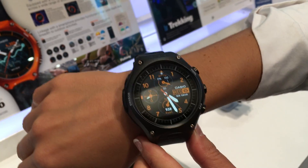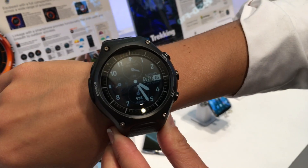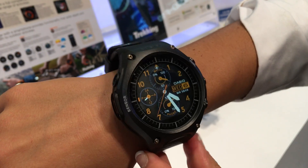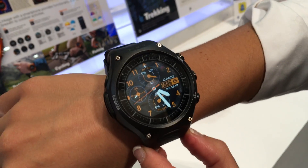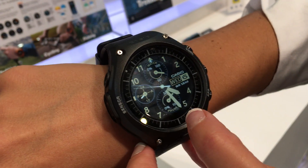It's undoubtedly a very large watch — as you can see on one person's wrist, it kind of dwarfs it. That's definitely going to be a consideration for some people. But compared to other outdoor watches such as the Garmin Fenix, it's roughly the same size. It's definitely an interesting entry into the smartwatch market by Casio, and we're looking forward to putting it through its paces.